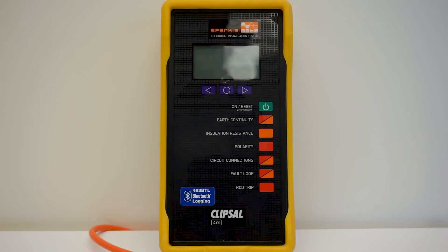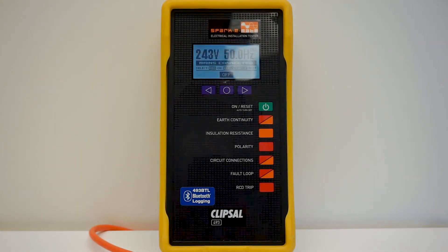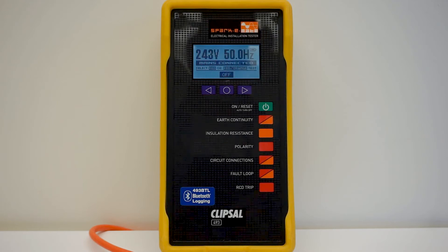This test should be performed with the individual circuit breaker turned on, the RCD turned on, and the socket outlet switch turned on. This is a powered test.